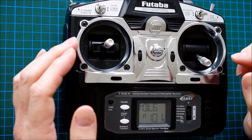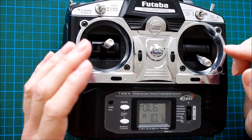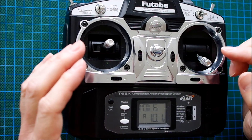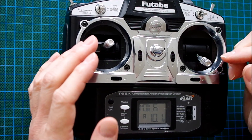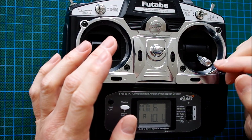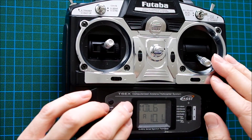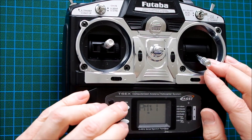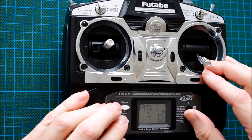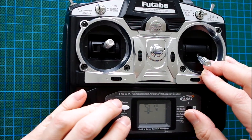Now we have differential thrust if we wire up our receiver accordingly. But because channels 2 and 4 are now occupied by the two motors, we got rid of the rudder function. This can be overcome by setting the rudder to a new free channel — channel 6 — using programmable mixer number 1. That should be activated: 100% of channel 4, the rudder, and the slave is channel 6.